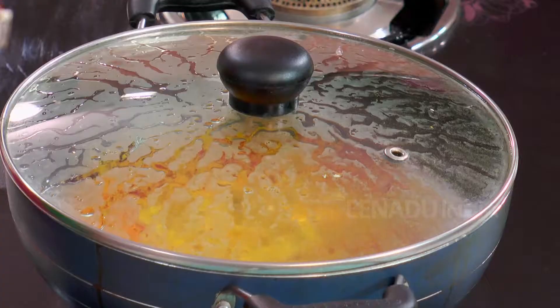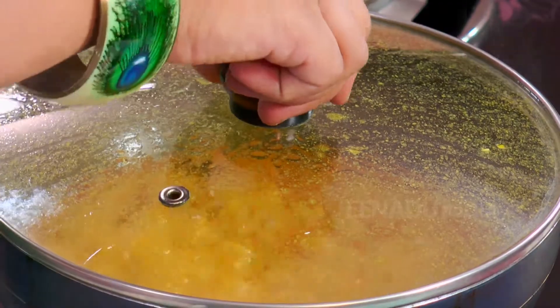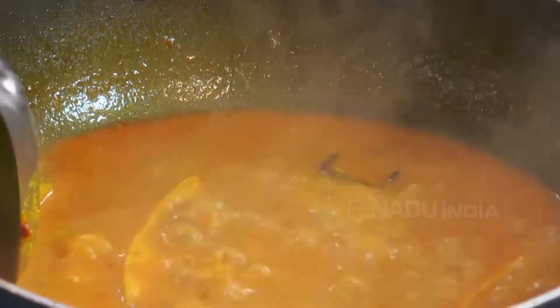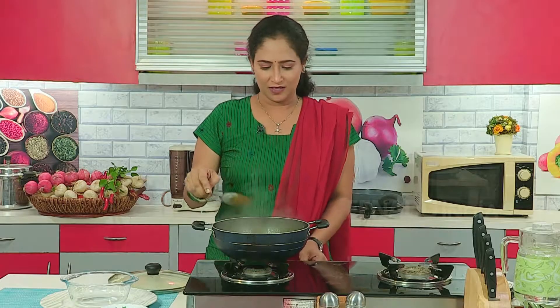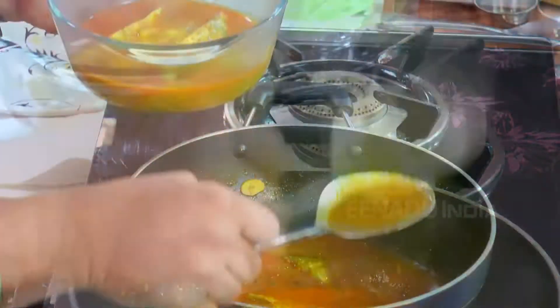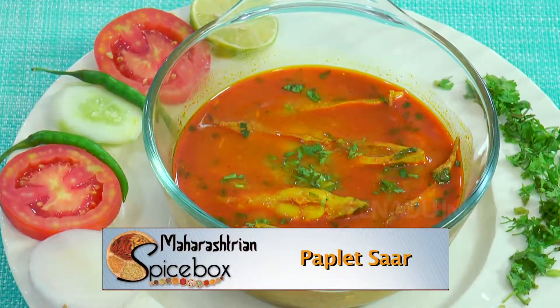Pomfret doesn't take much time to get cooked — it takes just 2 to 3 minutes. Now let's check whether the pomfret is cooked or not. Nice aroma is coming and the pomfret looks good. Now we will switch off the gas and remove it into a serving bowl. Now we will nicely garnish it with coriander leaves. The pomfret curry is now ready to eat — you must try it too.